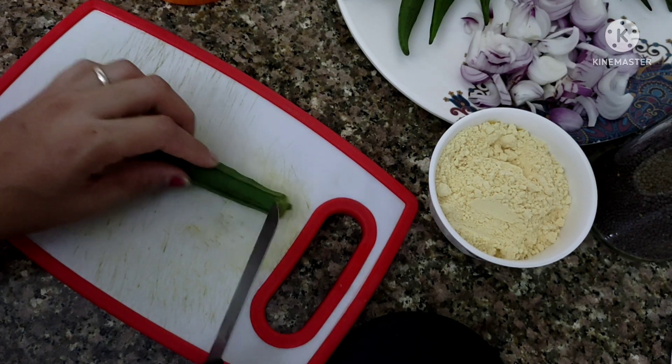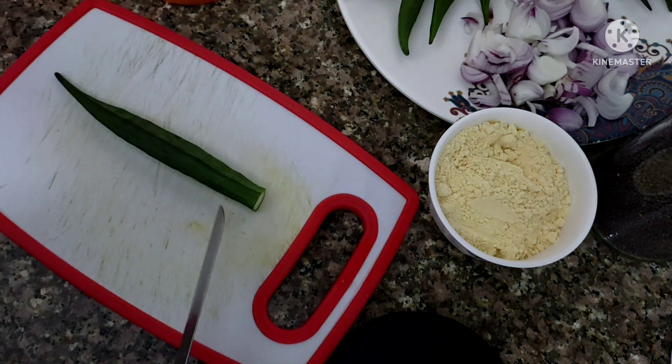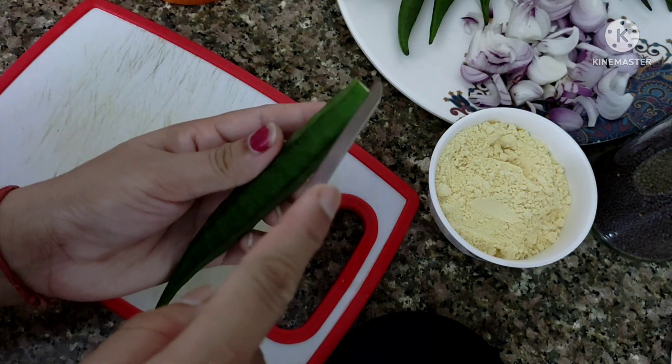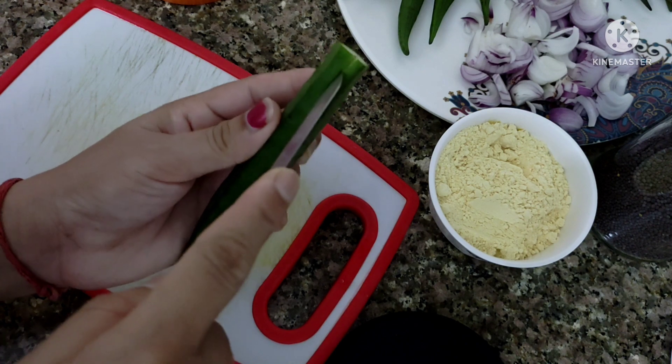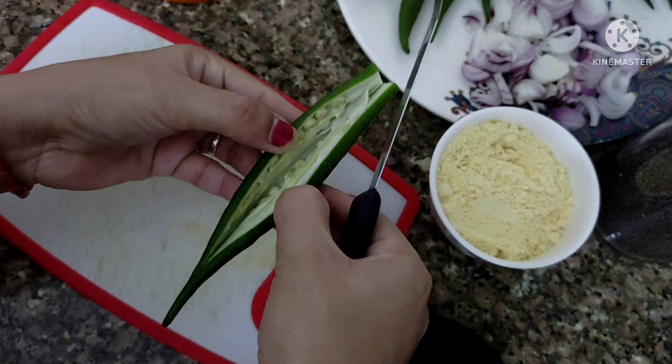Now I will show you how to cut the bindi. Cut the top off, then slice from the center. Don't divide it fully into two parts — we just need to split it open while keeping it joined.